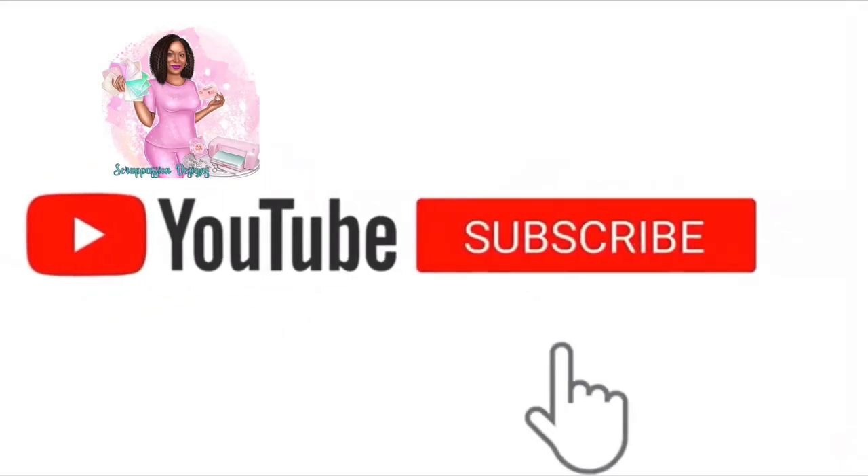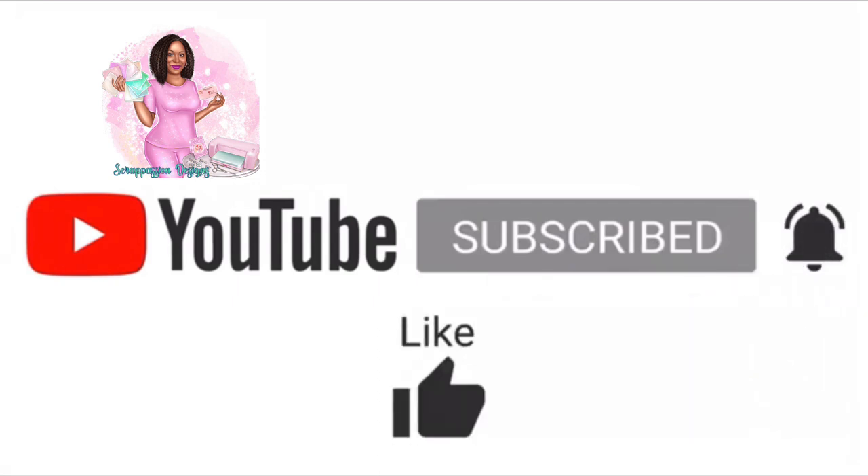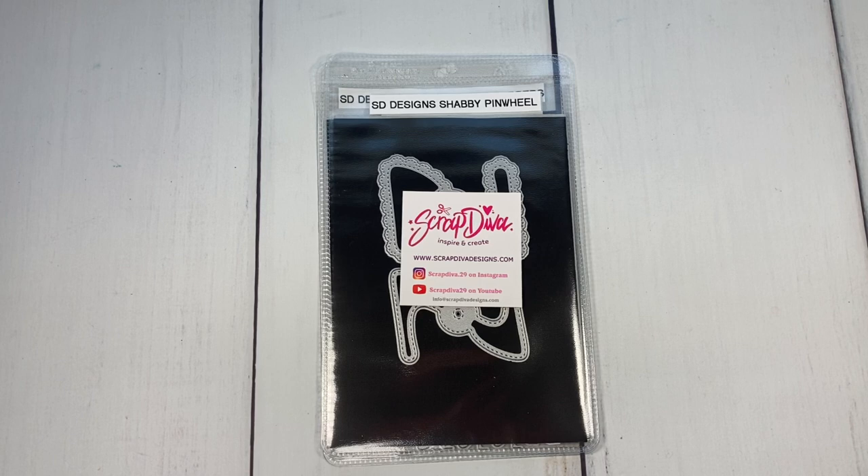Welcome back to my channel. Please don't forget to subscribe, hit the notification bell, like, comment, and share. Hi YouTube, this is Betty and welcome back to my channel.